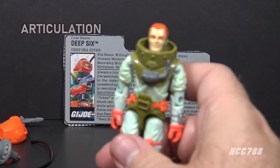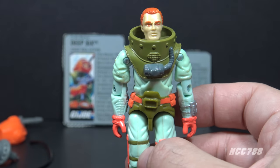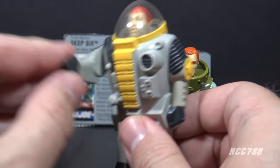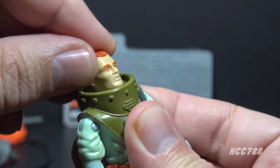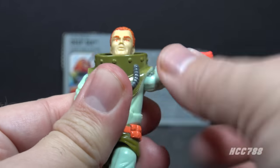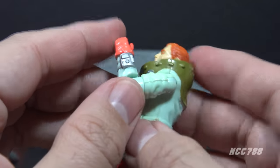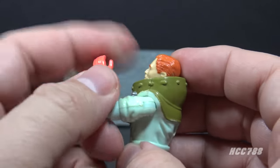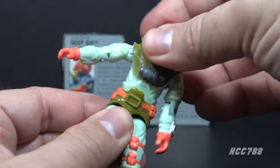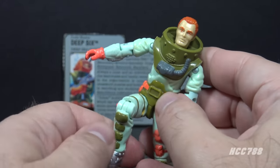Let's take a look at the articulation. Deep 6 has the articulation standard for G.I. Joe figures well before 1989, which automatically means better articulation than Version 1, which only had articulation at the shoulders. He can turn his head left to right and look up and down, lift his arm at the shoulder and swivel all the way around, bend at the elbow about 90 degrees, and swivel at the bicep. This was an O-ring figure, meaning the figure is held together with a rubber O-ring that allows torso movement. He can move his legs apart, move his leg at the hip about 90 degrees, and bend at the knee about 90 degrees.